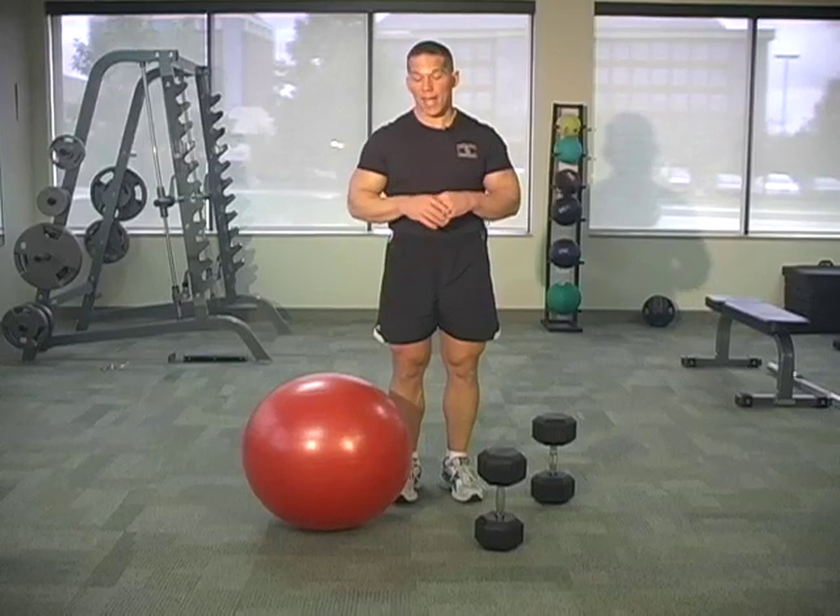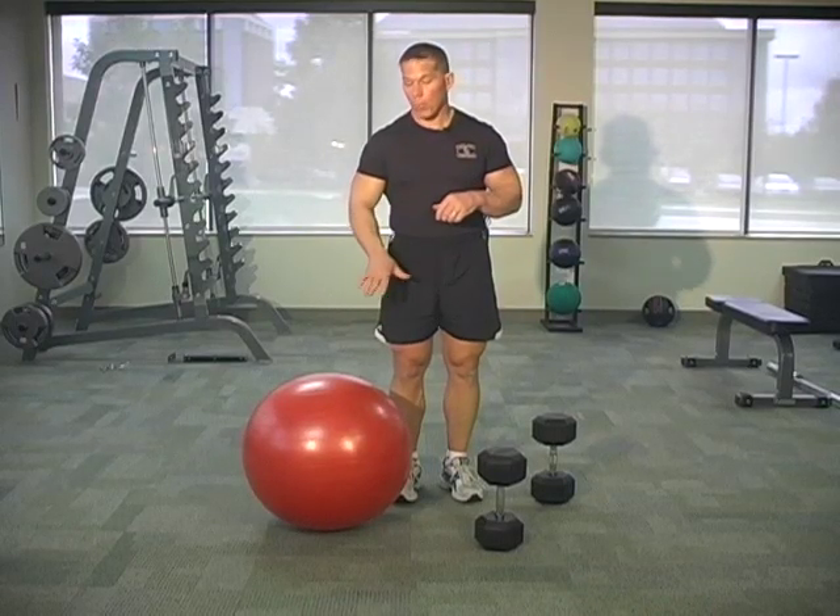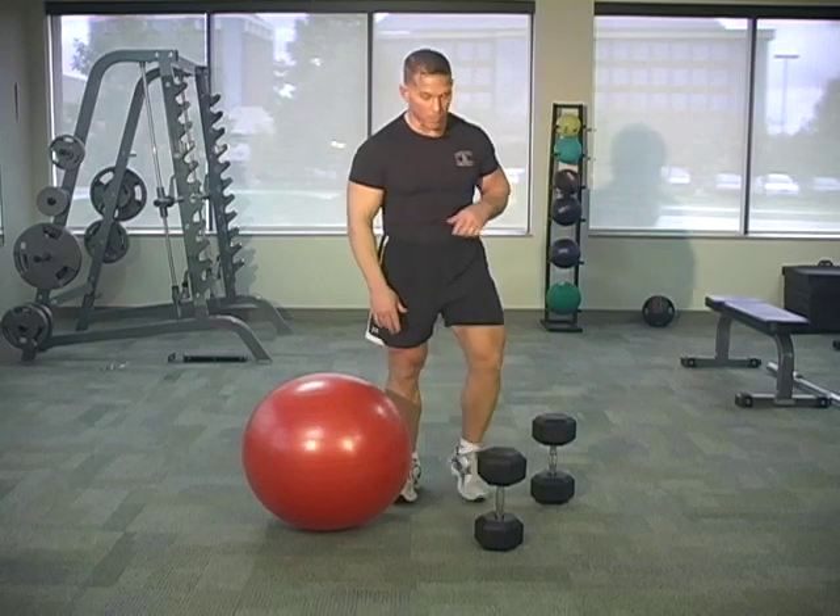We've got a chest exercise. It's a dumbbell chest press, but we're going to do it not on a bench — we're going to do it on a resistance ball.